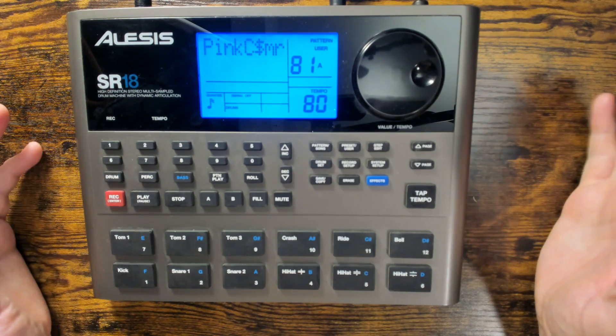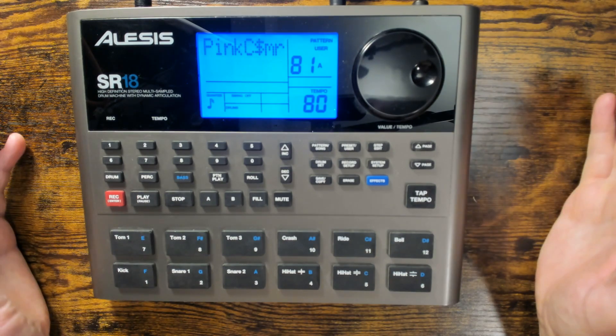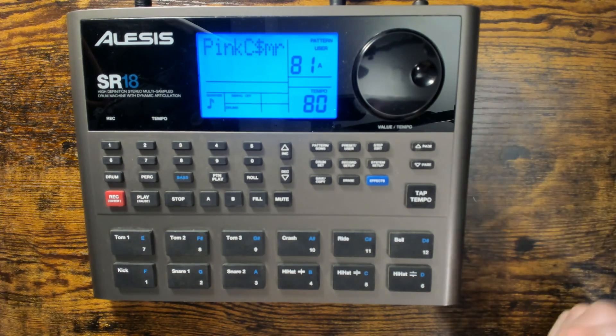When you turn the machine on and off, if you've modified a preset, it's not going to be saved. Only user patterns are going to get saved.